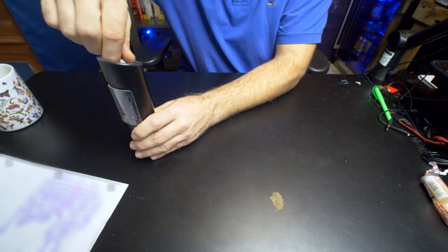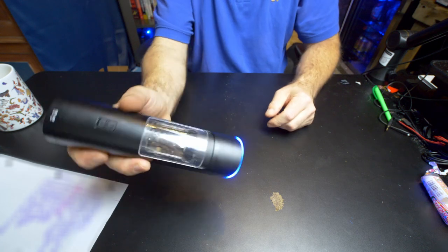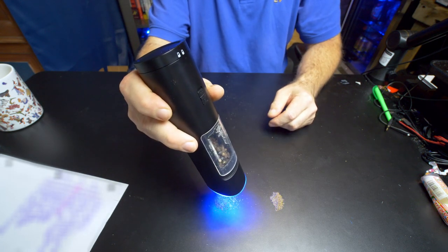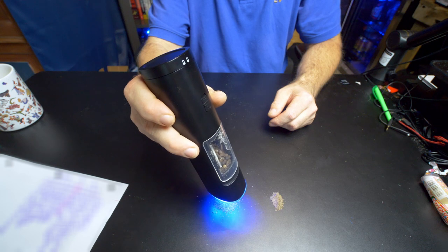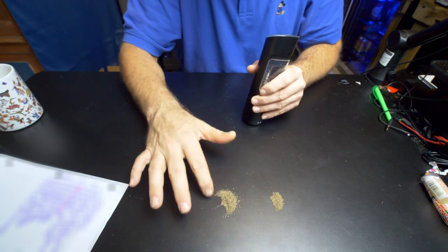Now I'm going to adjust this more to medium. Let's do it again — you just simply turn it. As you can tell, that is more coarse.